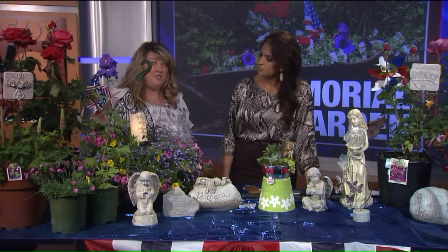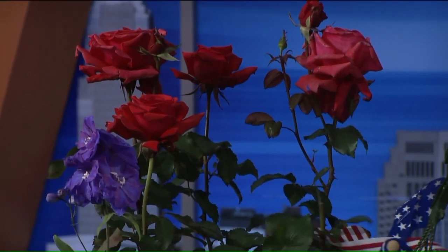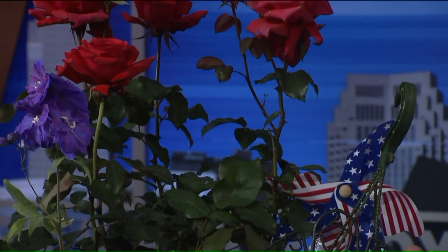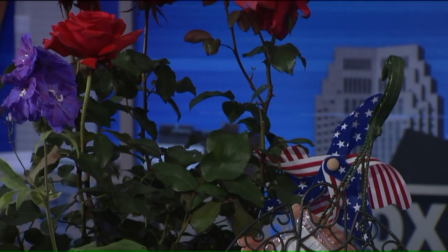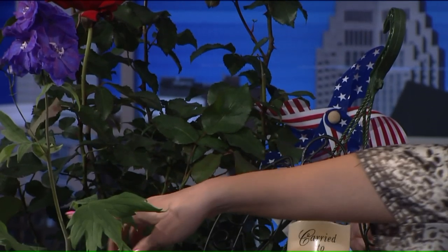I also suggest planting for butterflies, because butterflies are sort of someone from heaven coming down to say hello. When you see a butterfly, someone's saying hi. So you want to put in attractive pollinator plants that will draw them in.